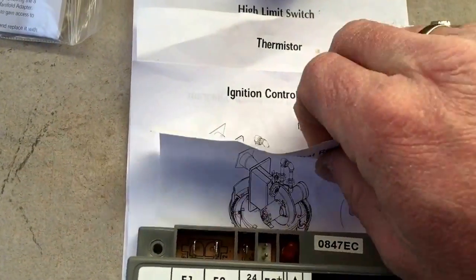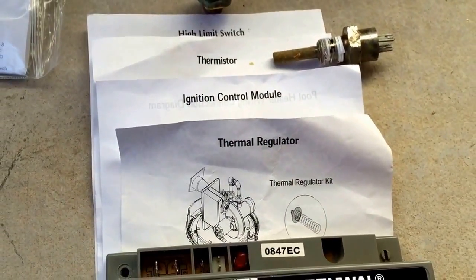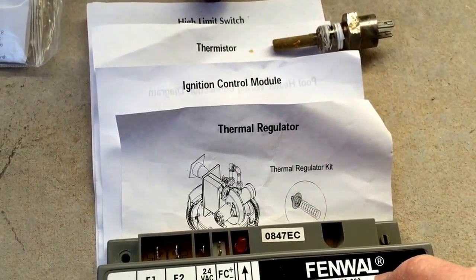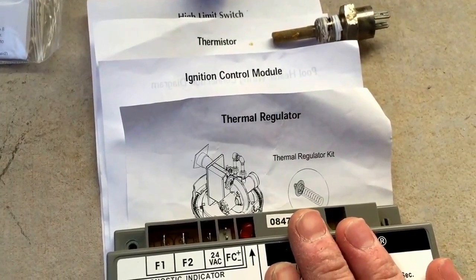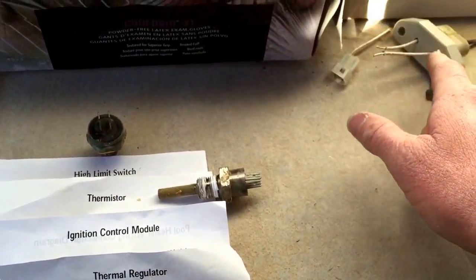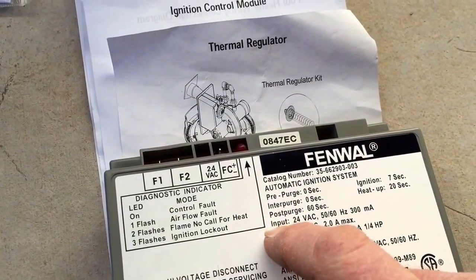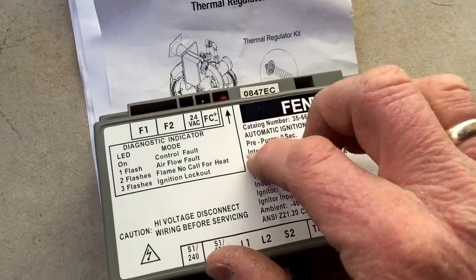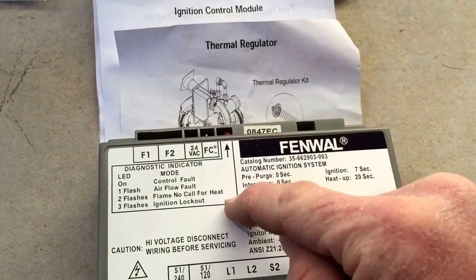I checked the flame sensor and the igniter. If the igniter is good and your flame sensor is good, then it's your ICM. In my case, I replaced the igniter, checked the flame sensor, and it ended up being the ICM.